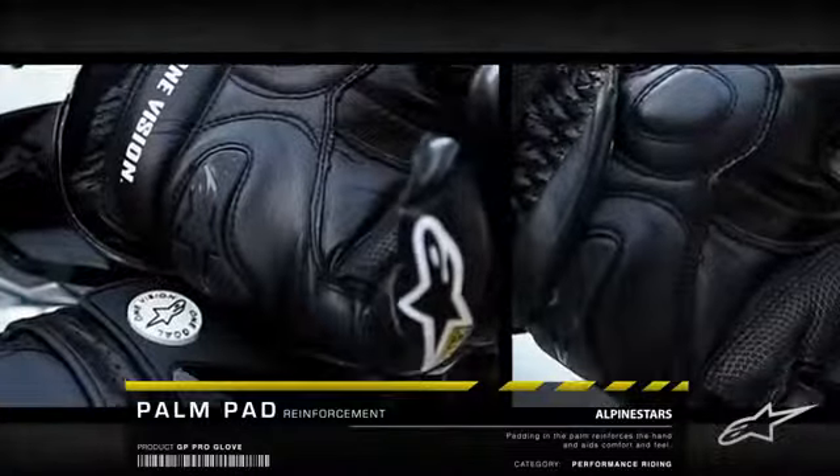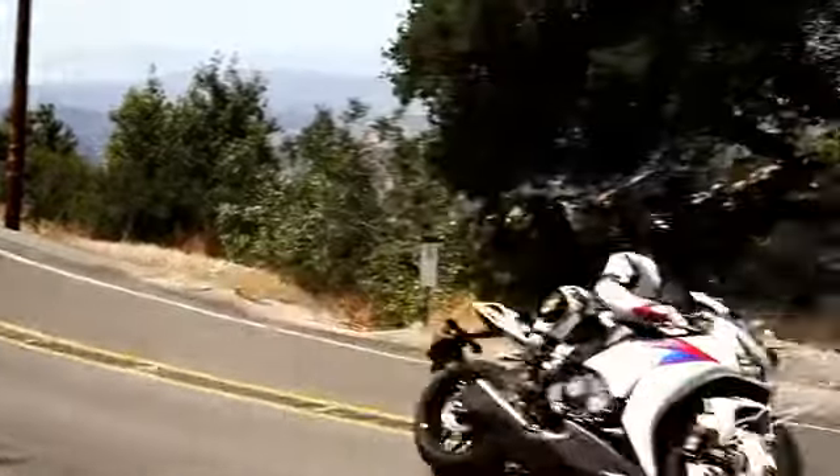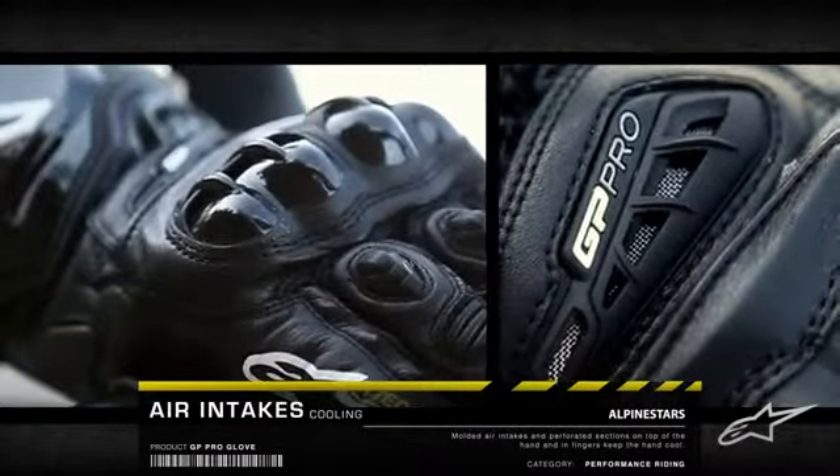The palm pad provides comfort and reinforcement throughout the hand. Perforated top panels, finger sidewalls, and molded air intakes keep the hand cool.